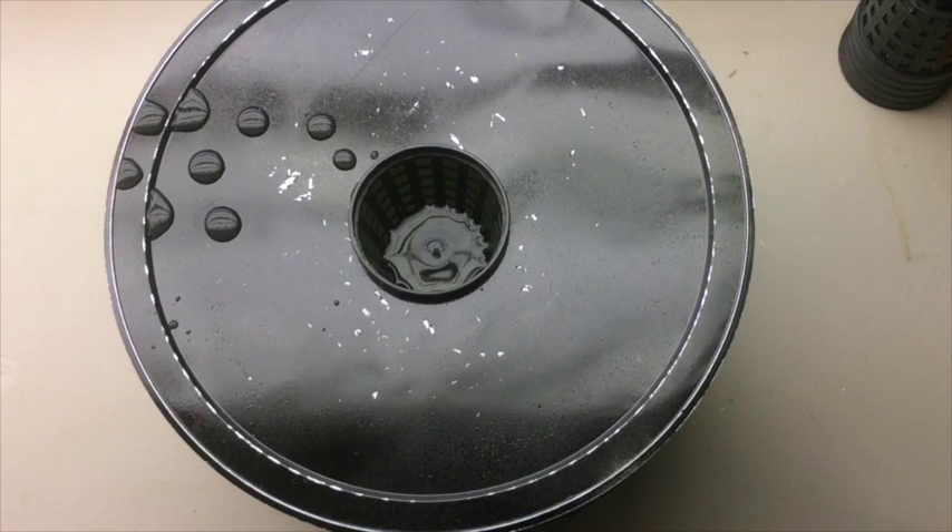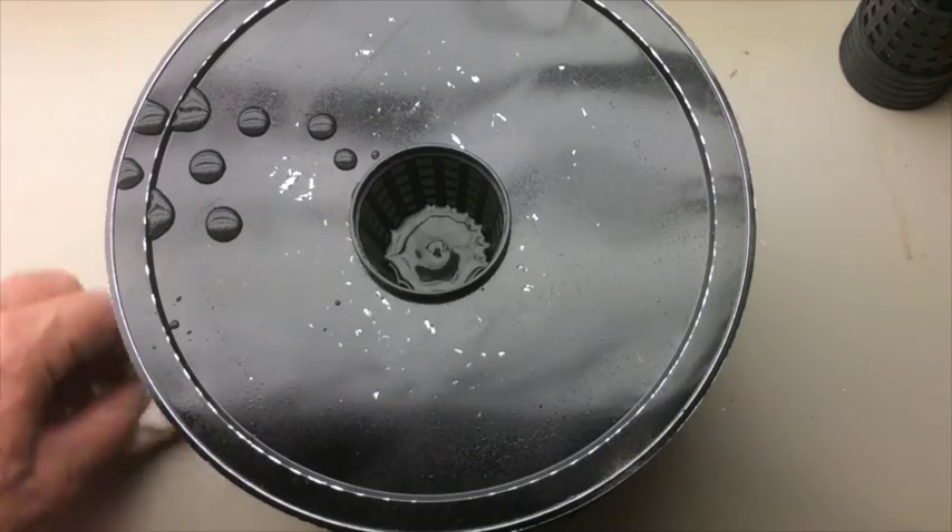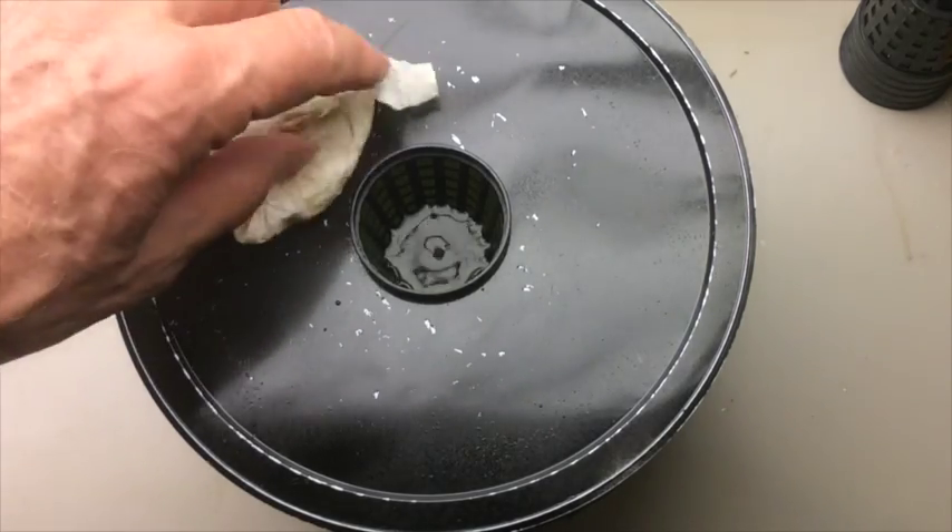So now we've got the water level where we want it. We've got our fertilizer in, we've got the pH adjusted, and we've got our first grow bucket ready to receive a plant.